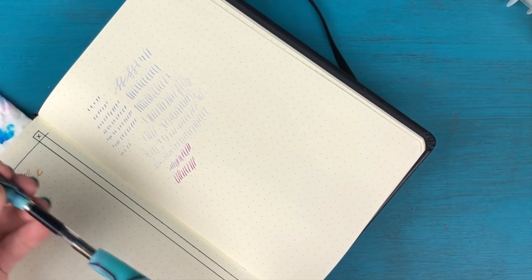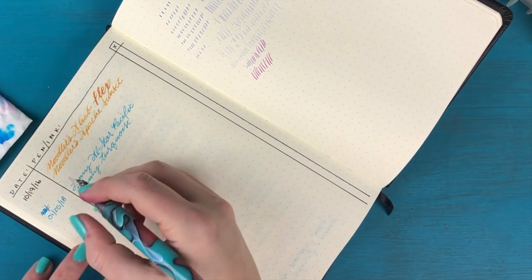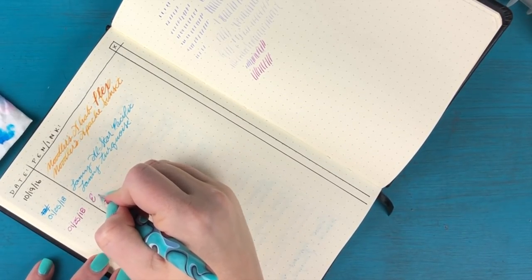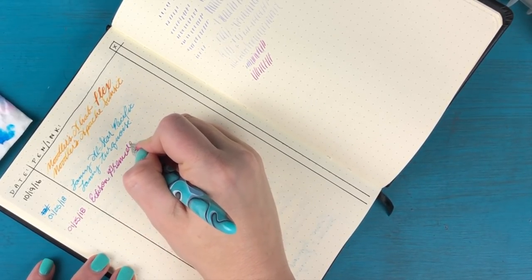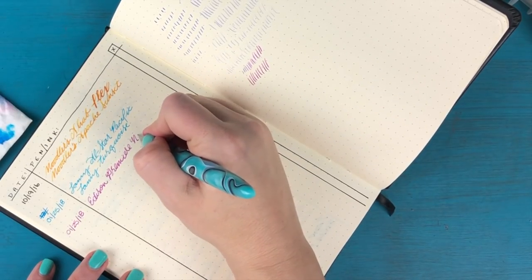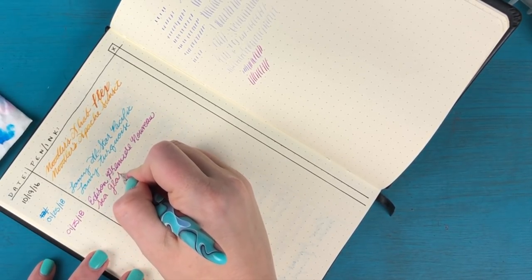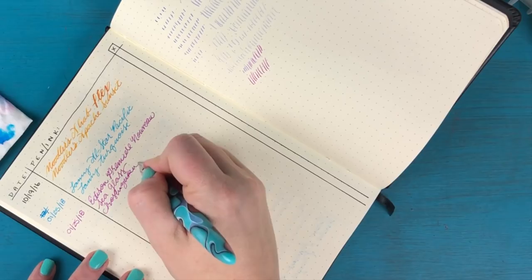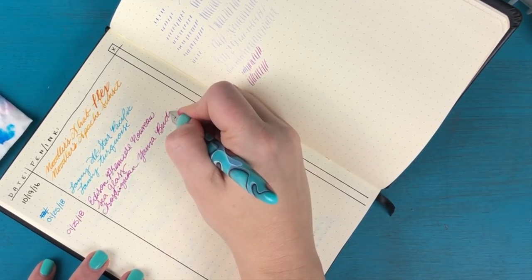Let's put the cap back on — we are in business. Now I'll log it in my ink journal: 01-25-18, Edison Nouveau Premier, Sea Glass, Iroshizuku Yamabudo. My handwriting is a mess today!